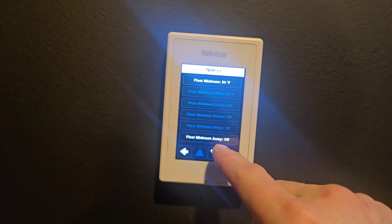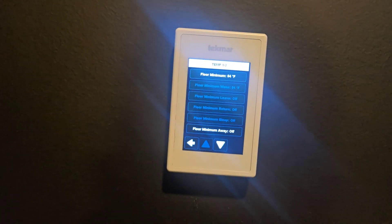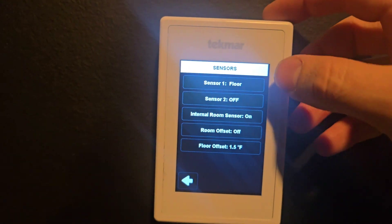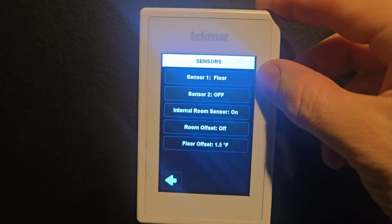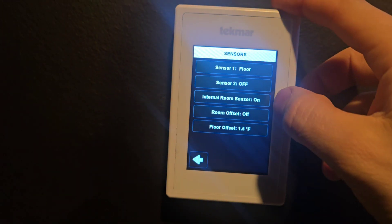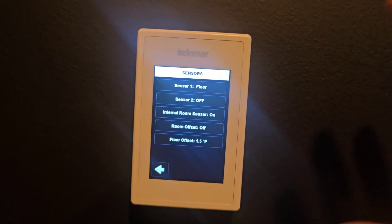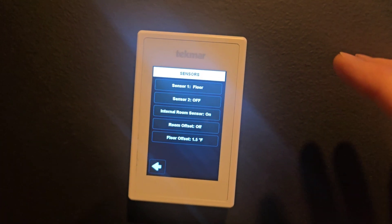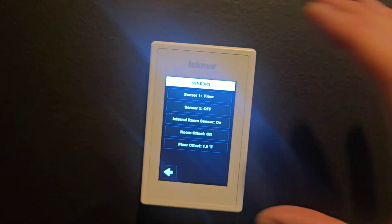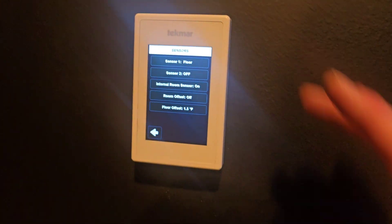You can also set a different floor minimum for when you're away — so when you go on vacation you can let it drop a little more. Under sensors, it shows sensor one is floor, sensor two is off, and you can add an additional room sensor. The internal room sensor is on, meaning this thermostat is only looking at air temp unless the slab drops below the set floor minimum. I don't use the slab temperature to control the set temperature — I use air temperature for that.